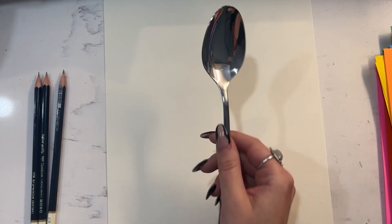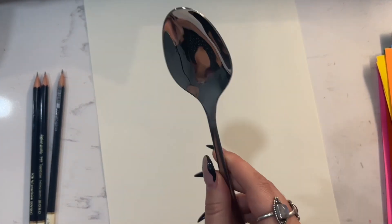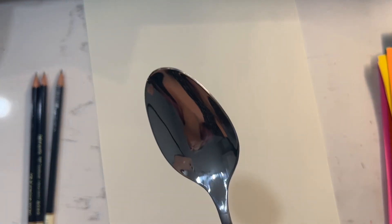So you'll want to find a good spoon for this, something that's shiny enough that you can really see your reflection. You can kind of look at yourself in the reflection front and back, see which one you like better, and you'll find some pretty funny angles.